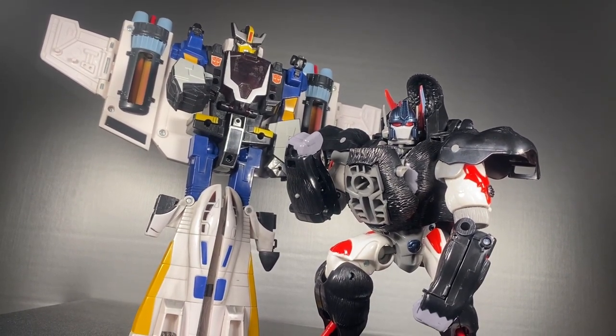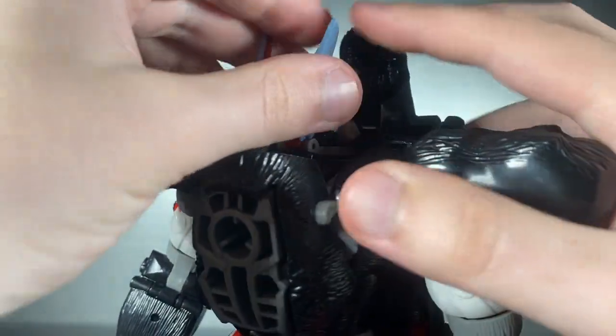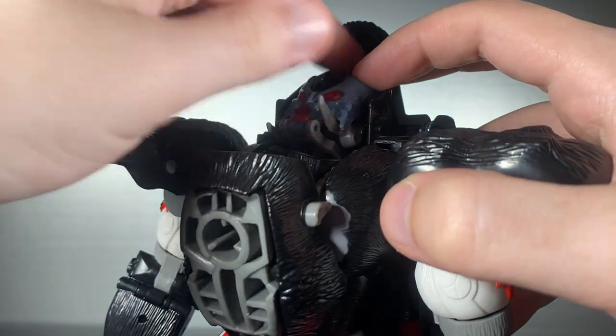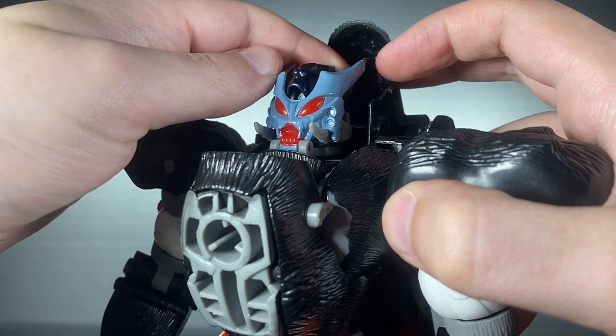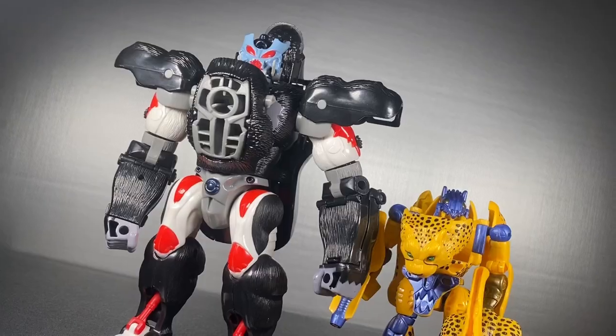The arms kind of work against you at times due to the gimmick in gorilla mode, but other than that he's really impressive. Next is the mutant head gimmick — flipping his head around reveals a creepy and gruesome mask, and putting down his prime ears creates tusks for that head. It looks badass and not very Optimus Primal at all.